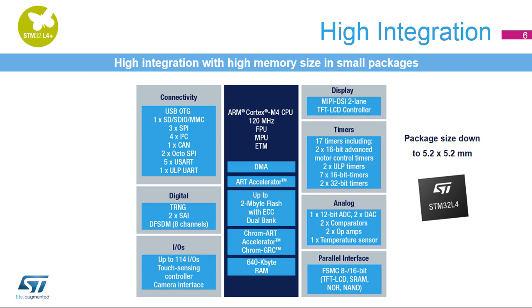The STM32L4 Plus is also adapted to a wide panel of use cases. The Chromart accelerator is coupled with the large embedded SRAM, the ChromGRC round display memory optimizer, the high-throughput OctoSPI interface, and the advanced TFT and DSI controllers, allowing you to achieve smartphone-like graphic user interfaces in a single-chip and ultra-low-power solution.